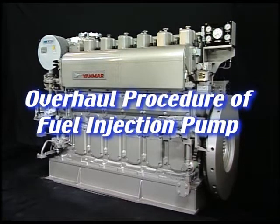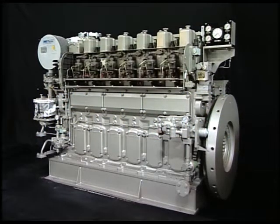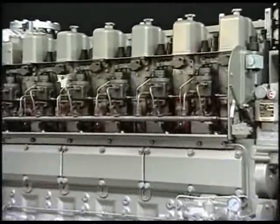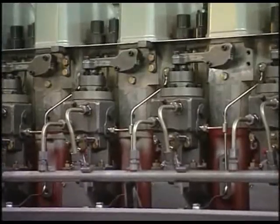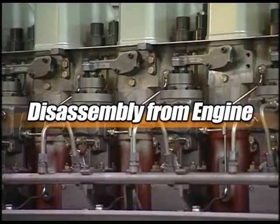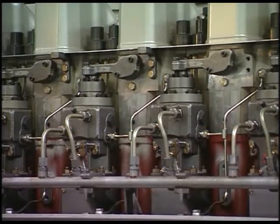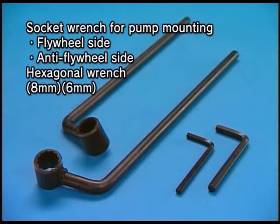I'll explain the overhaul procedure of fuel injection pump. Handle the fuel injection pump with care because it has been made precisely in order to display combustion and governor performance. Prepare the exclusive tool to overhaul the engine.